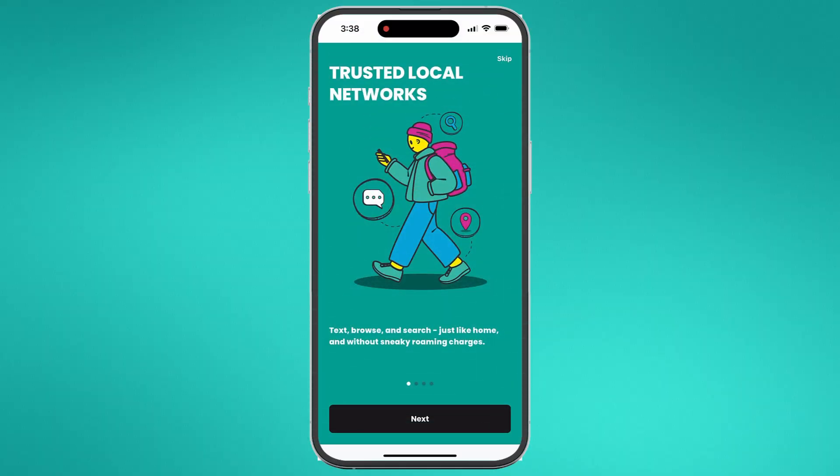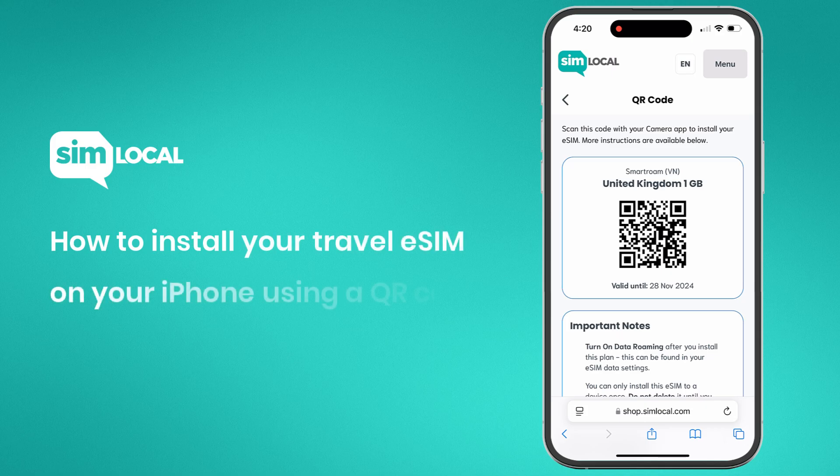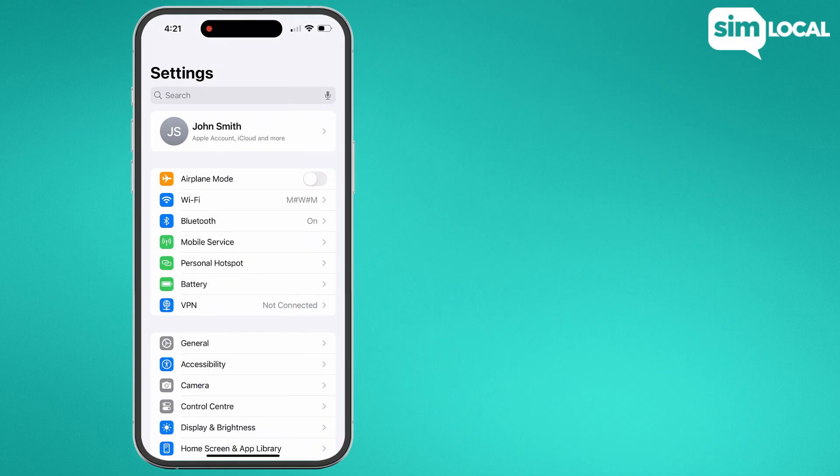Hi and welcome to SimLocal. We're going to show you how to install your travel eSIM on your phone using a QR code. Before you begin, make sure your phone is unlocked from a carrier and that you have a stable internet connection.